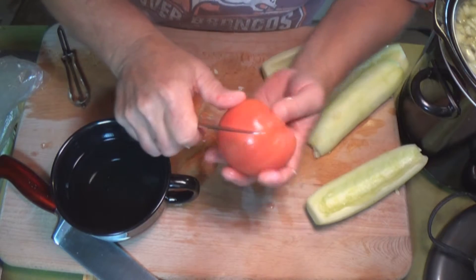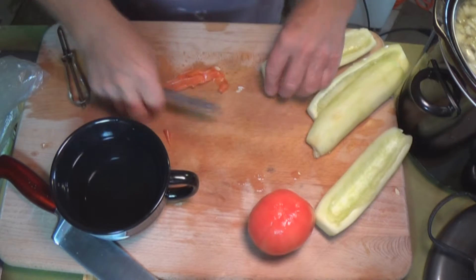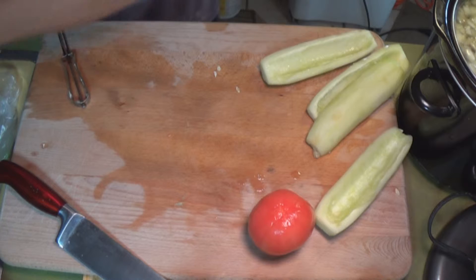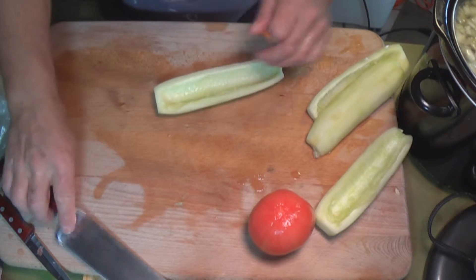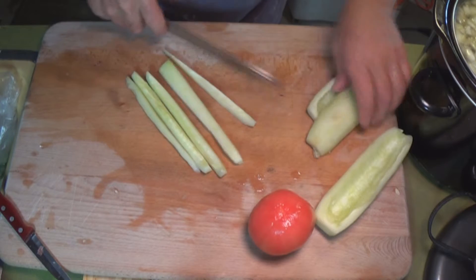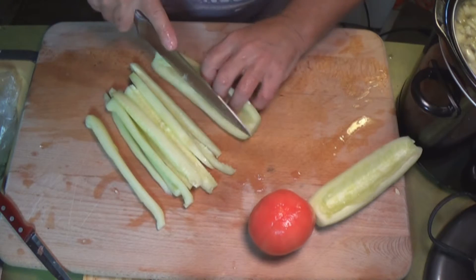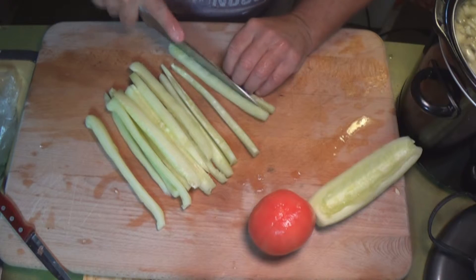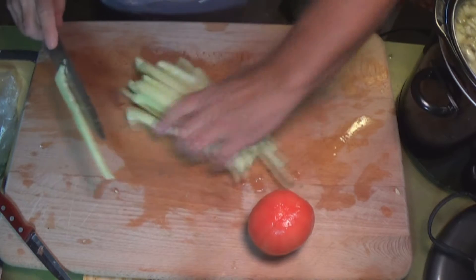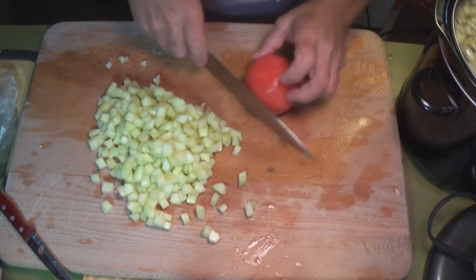Peel the skin off the tomato, then we're going to chop everything up, put it in a bowl, add some stuff, and let it marinate for a couple of hours. Cut the cucumber lengthwise into long strips. You want the cucumber and the tomato about the same size when you dice them. The onion and green pepper will be cut a little bit smaller than the cucumber and tomato.